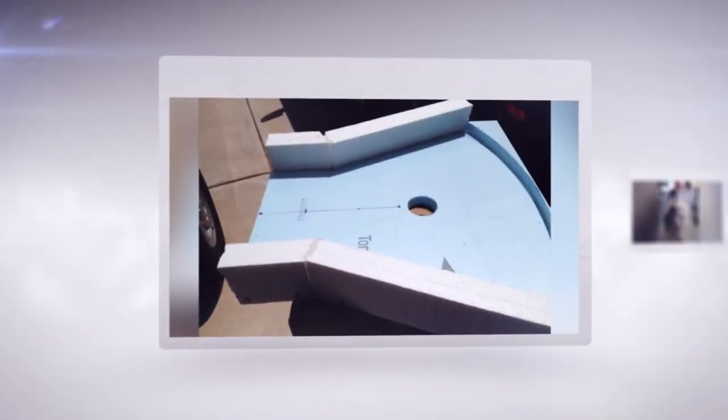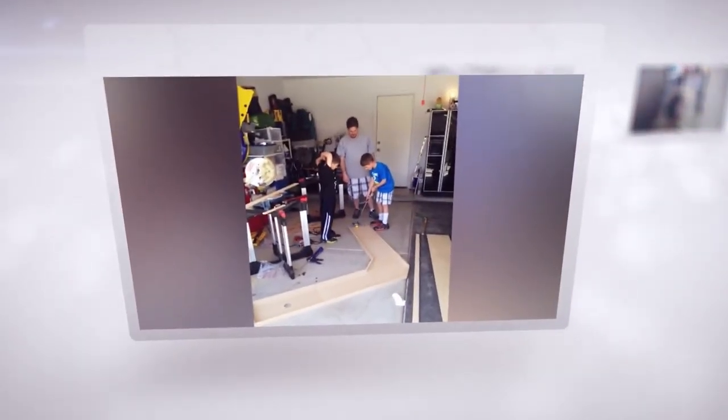It was named after me because my nickname is The Nucci. Sal and I decided to do a lot of research, and after all the plastics we went through and all the different prototypes we made, we were finally able to come up with something we could take to the Chicago Toy and Game Fair.